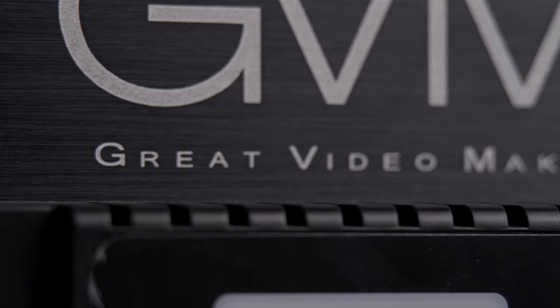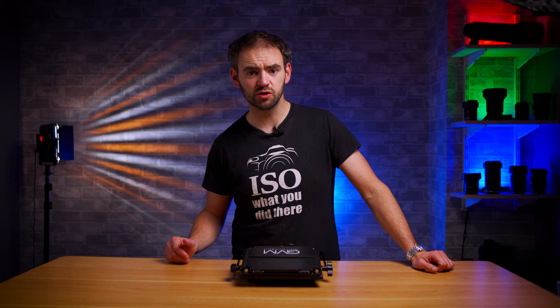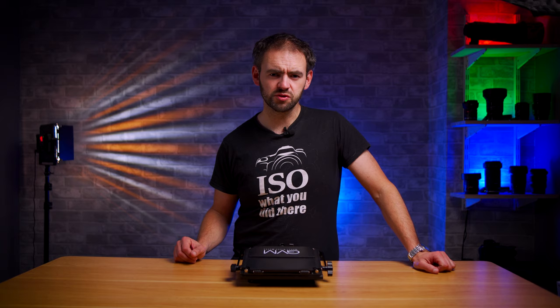Do you like my funky effect colour on the wall? That's made with that light there, which incidentally is the same as this light panel here, which is incidentally what I'm reviewing today — the 560 AS from Great Video Maker. Don't be fooled: just because it has the word video in the title, I've actually found that this works pretty well not just for video, but also for some stills aspects as well.